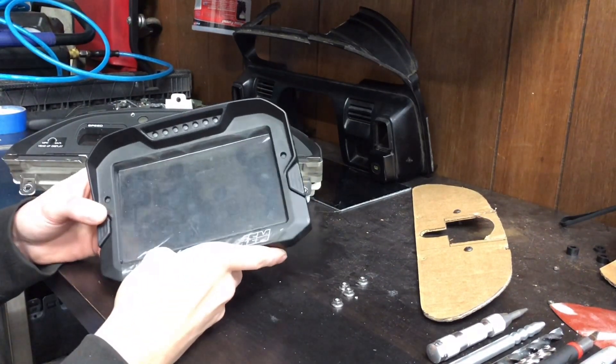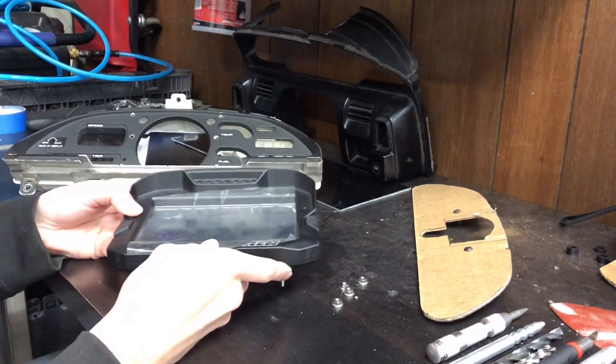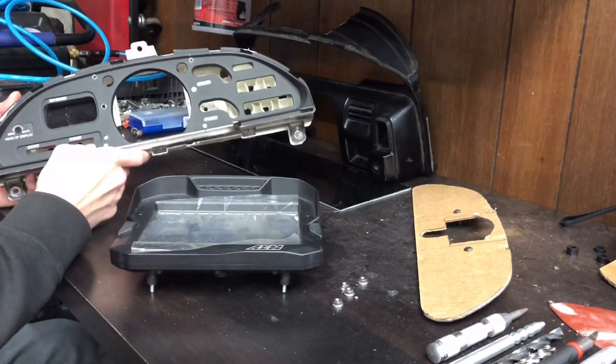I wanted to make a quick video for an install of the AEM CD7 into an S13. I've done a couple steps to get to where I'm at right now, so I'll fill you in on what I've done.